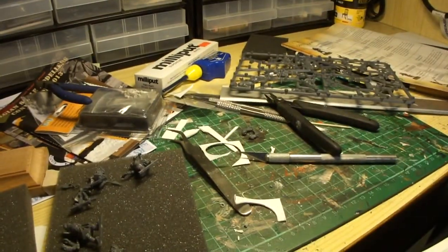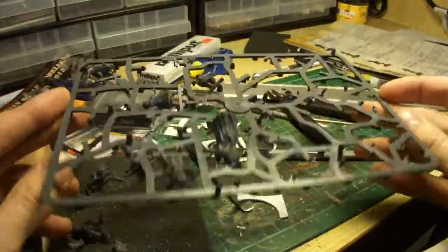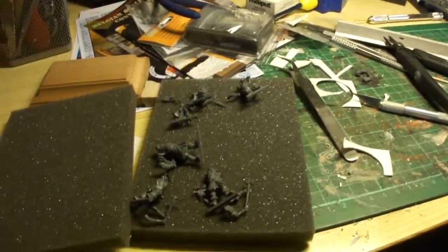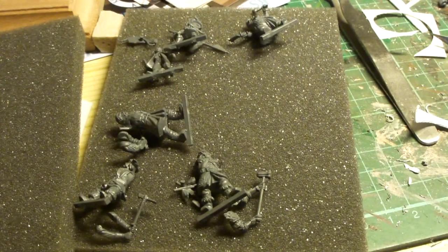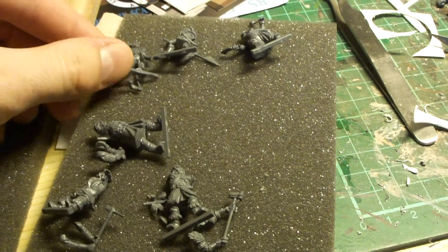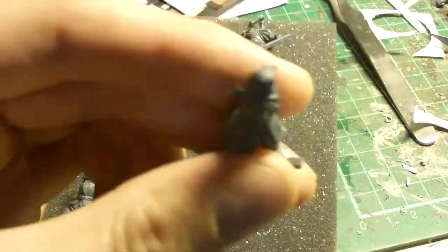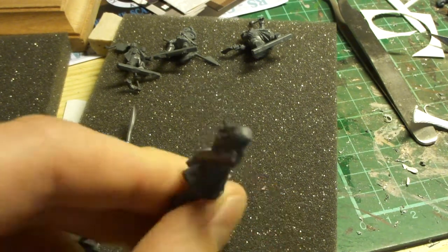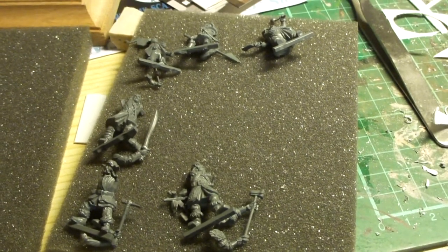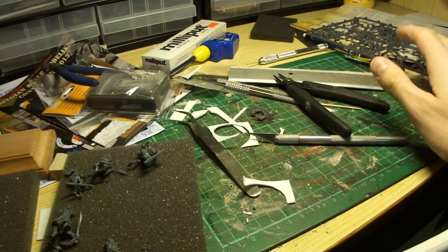Over on the assembly desk I'm basically just clipping all the remaining figures from the sprue which contains all the good characters. You've already seen some clipped off here — like our hobbit friend, a very small figure. I'm just trying to get these on bases as soon as possible, prime them, and then painting can start.